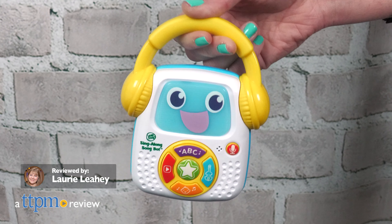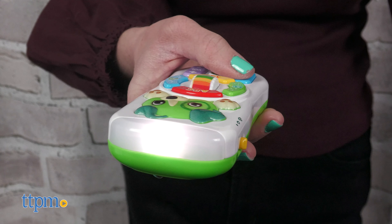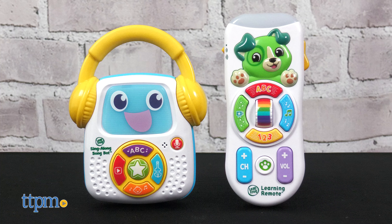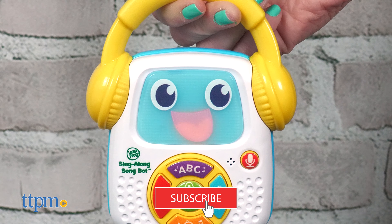Your baby wants to do everything you do, and that includes listening to music and changing the channel. Two new baby toys from LeapFrog allow babies to mimic mom and dad while also introducing core learning skills. Don't forget to hit that subscribe button so you never miss out on the newest baby toys.